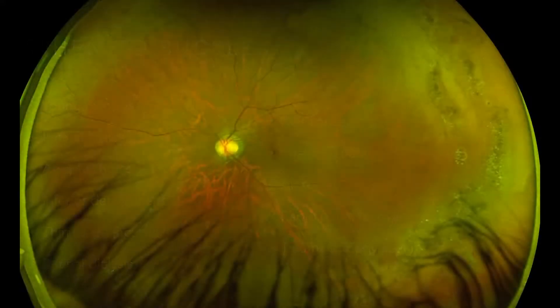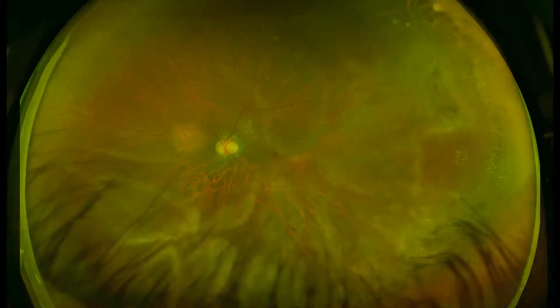This is an ideal patient for a scleral buckle. They do not have a posterior vitreous separation and have multiple areas of lattice with large atrophic holes. It is incredibly difficult to achieve a vitreous separation in a young patient like this, and you are likely to cause more tears and more damage by attempting vitrectomy than you would by doing a buckle.